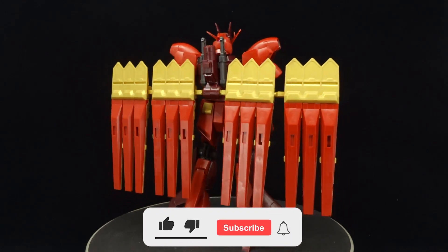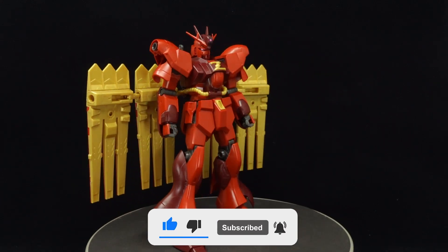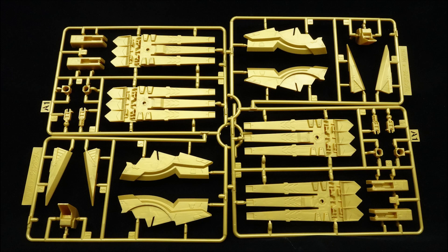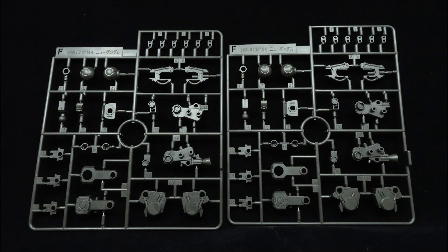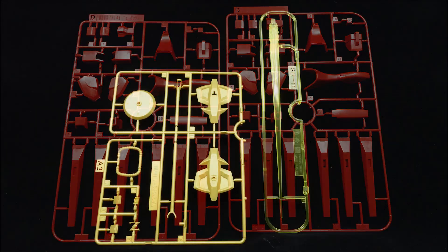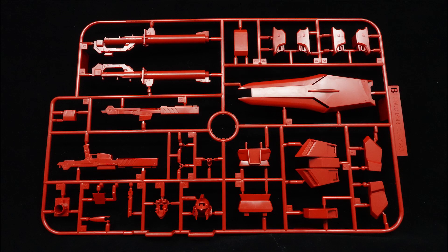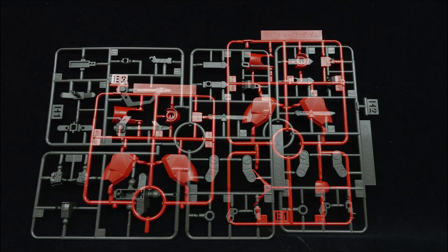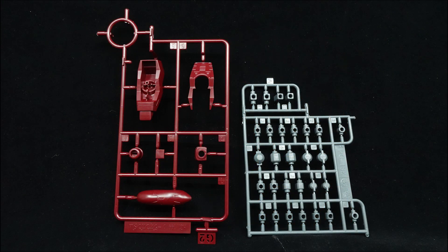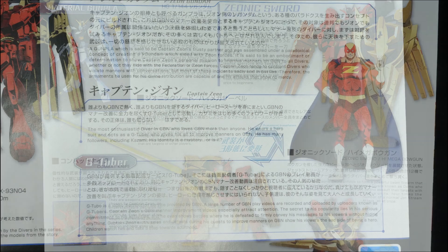The keeper of order and the teacher of manners, it governs over GBM with the watchful eye of Captain Zeon and brings justice to those who break the rules. A whopping 16 runners and a small sticker sheet make up the contents of this kit. Quite a few runners are reused from the impressive high-grade Universal Century Nu Gundam, so despite the use of 9 new runners, the core build still feels similar to the original's. Basically all the parts are very susceptible to awful nub marks, so caution must be exercised, especially with the antiquated engineering.